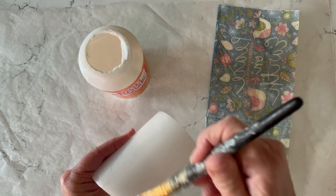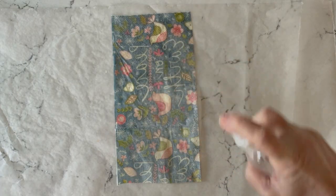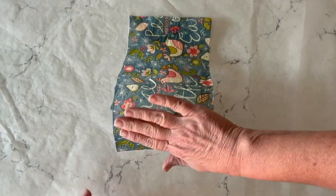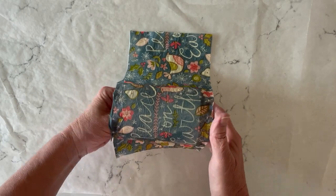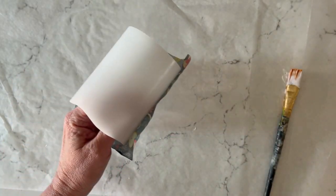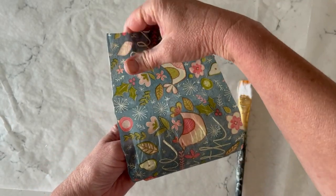Next I'm going to apply the Mod Podge directly to my candle surface. I like to spritz my napkin with a little bit of tap water — this will help with the wrinkles. Then you're just going to place your napkin onto the candle and use your fingers to gently press down and smooth out any wrinkles. You do have to do this in two parts: put the napkin down, then pick up your candle and begin to add more Mod Podge, wrapping the napkin all the way around until the two seams meet up. If you have a little extra, don't worry — you can just trim it away.